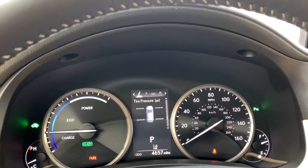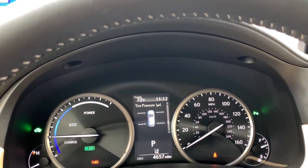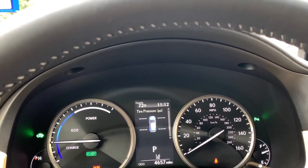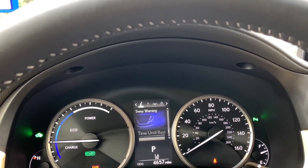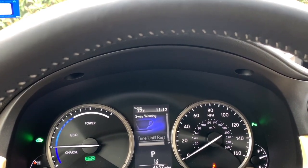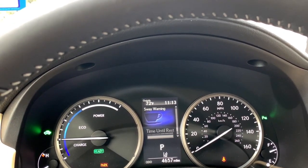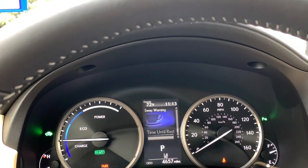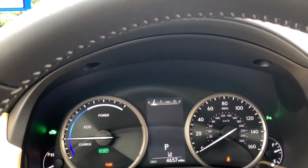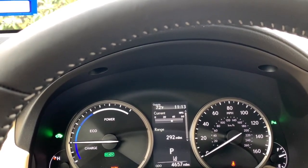There's a tire pressure monitor — I'm sitting in a vehicle that hasn't been driven yet today, so that calculation hasn't populated, but as you drive, after just a few minutes the PSI for each tire will appear. There's also a sway warning that's part of your lane keep assist or lane trace assist, depending on which system you have. It will let you know if you've had too many corrections in a row and the vehicle is concerned about whether you're distracted or fatigued. There's also a blank screen option if that's your preference, and then you loop back to the beginning of the information display again.